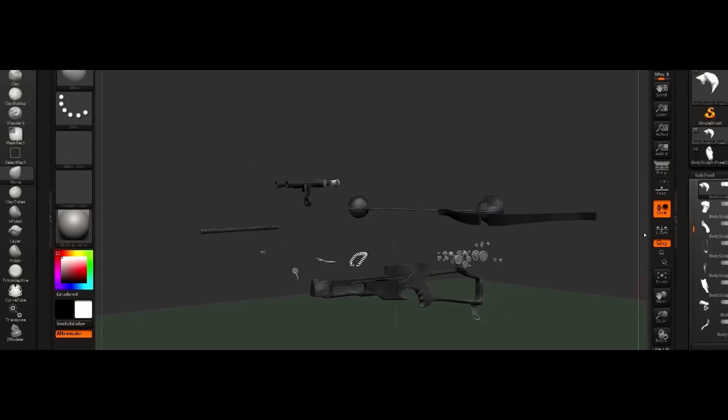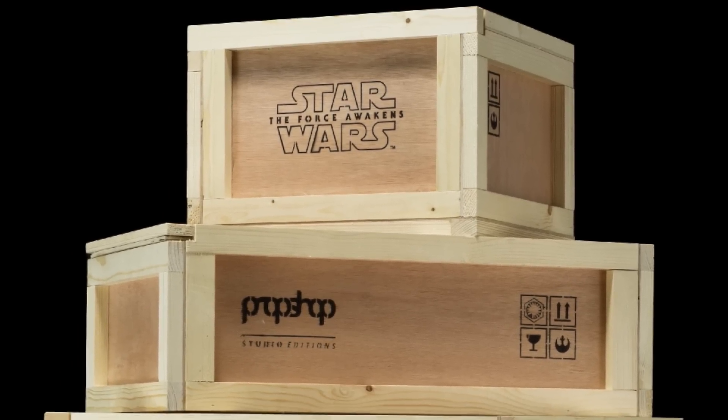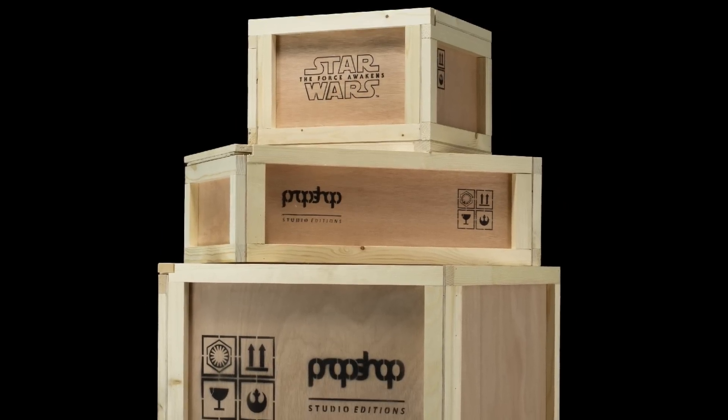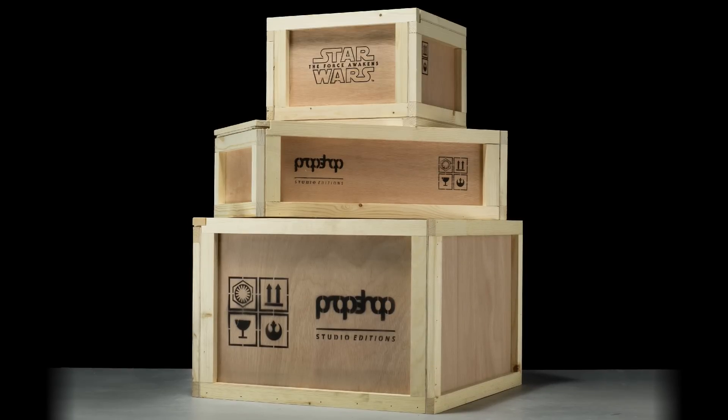If you're going to spend all of this money on fantastic replicas like this, you want to make sure they're well looked after. In order to do that, you need to have them shipped to you the same way the props are shipped — a full-on crate with Star Wars branding and prop shop branding. You've got the full experience from the packaging to the replica. You can leave it in the crate, mount it on a wall, put it in a cabinet — however you want to display it. You know you're getting the real deal. Prop shop — you won't get any better.